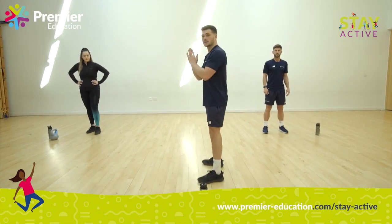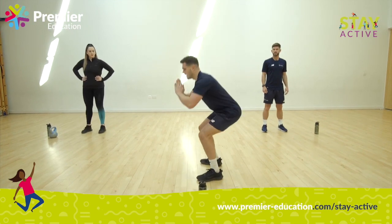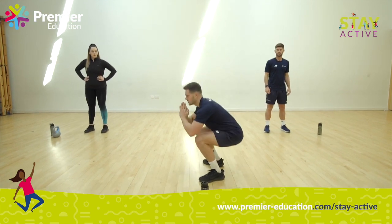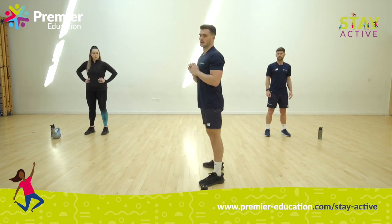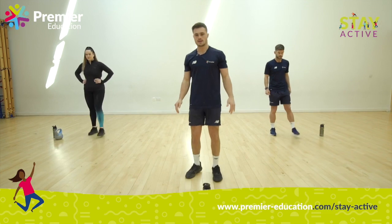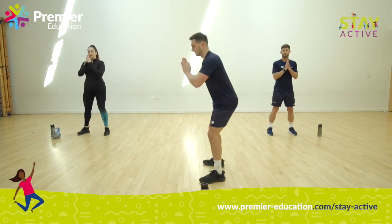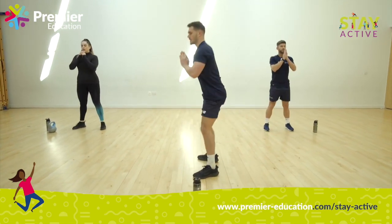Right guys, the next exercise — you're going to get nice and low. Hands together, we're going to go down into our squat. Feet are around shoulder width apart, going down and up nice and easy. We've got 15 seconds, so just remember to practice — down and up together. Shake your legs out, get ready. Five, four, three, two, one. Feet shoulder width apart, down we go — fantastic.